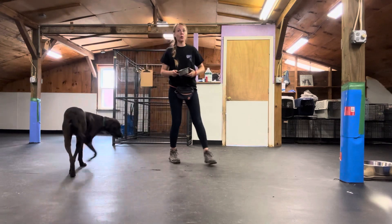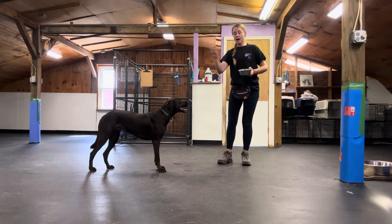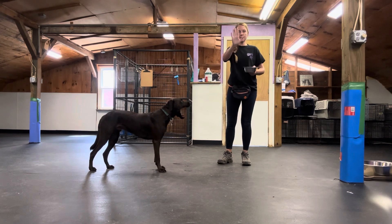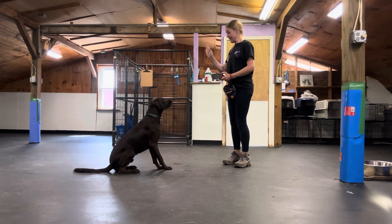We can add the cue word and the hand signal — 'wait,' which is like a wave, instead of 'stay,' which is like a stop sign. I'll put my cheese in there. Wait.